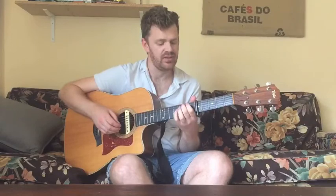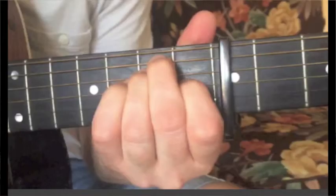The next chord is E. You have your middle finger on the fifth string second fret, ring finger on the fourth string second fret, index on the third string first fret, and play everything open.